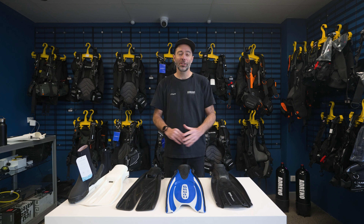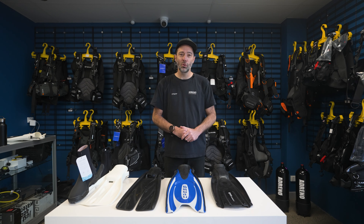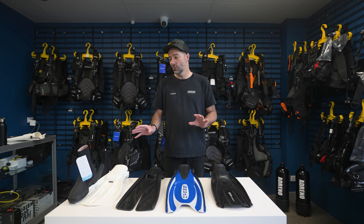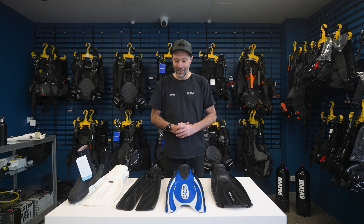No wrong choice — there are lots of great options. So come into one of our Adreno mega stores, call our customer service team if you can't get into the store, and they'll help you talk through the options of the right kind of fin to fit you. Thanks for watching the video, and happy diving.